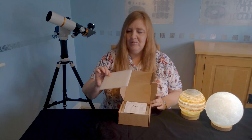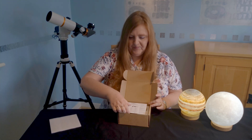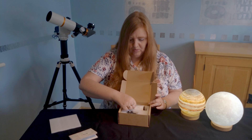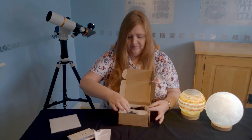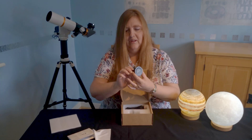At the top you've got some nice packaging just to keep it safe when it's been sent to you. Then we have some instructions, which are always useful. Here's a lens cloth, which is a nice little touch, and here is the all-important eyepiece.